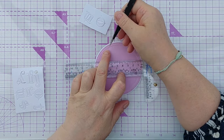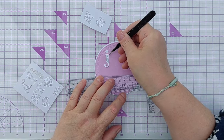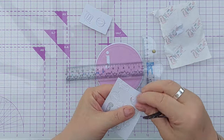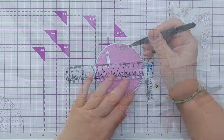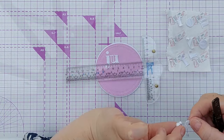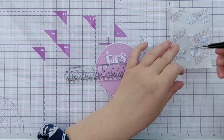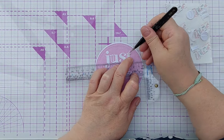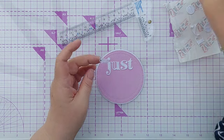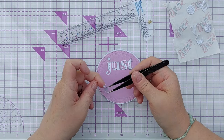I want the dot of my J somewhere around there and now the rest of my J underneath. Rather than do these one at a time I'm going to take them out. I really liked the way the S and the F were interlinked on the packaging, so I'm going to try and do a similar thing with the F and the J.